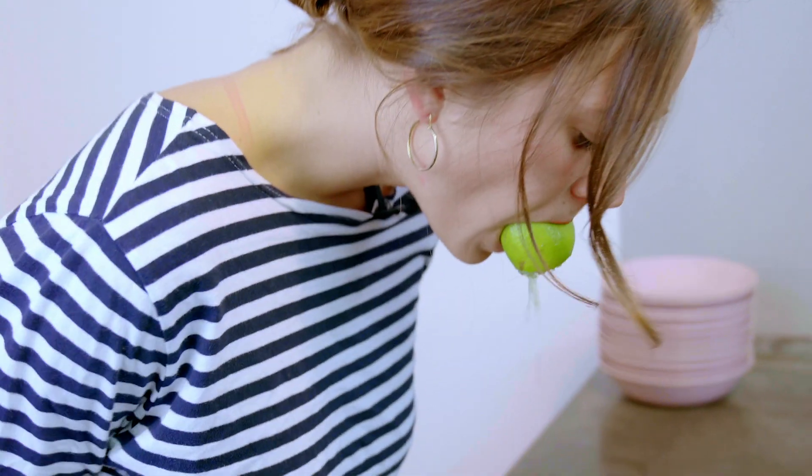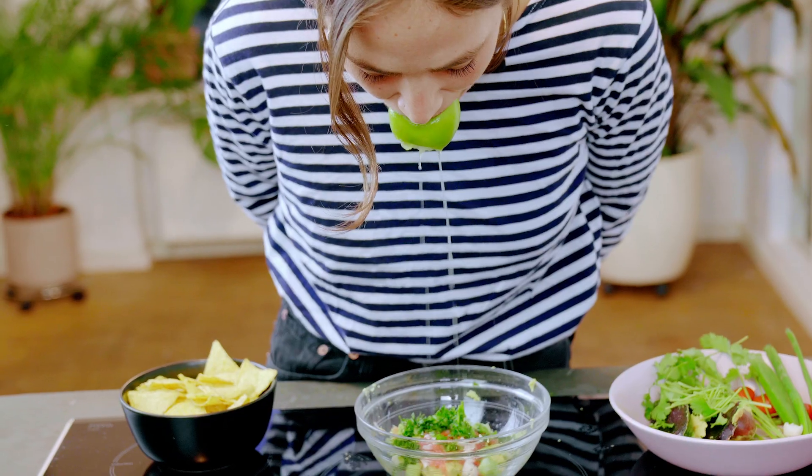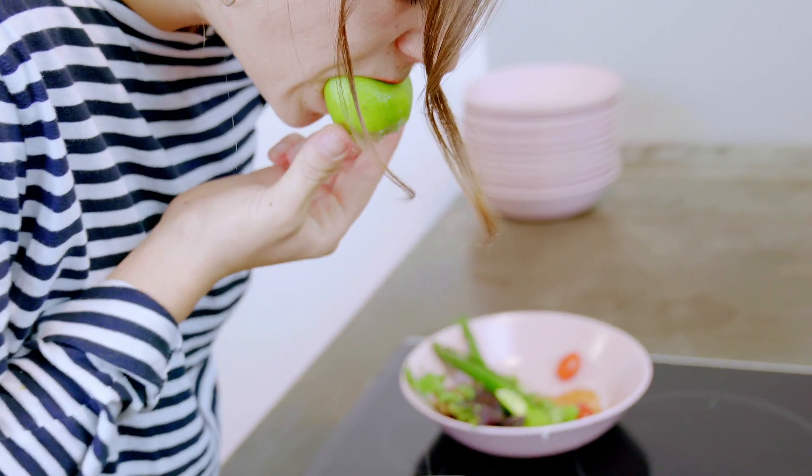Now, for some lime. Just going to take the end off. Back the lime up into my mouth. Very good jaw exercise. There we go. Lime is in.